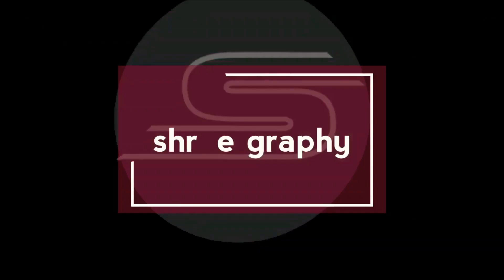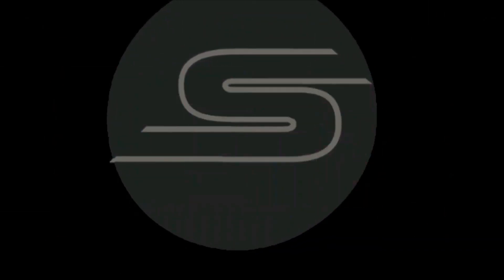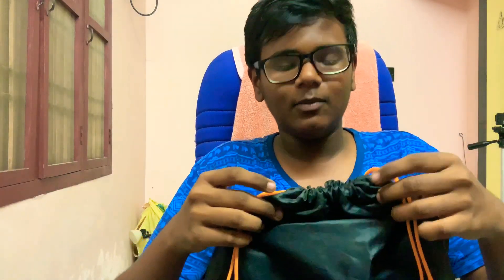Hi guys, welcome to the Street Girl channel. In this video, we are going to show you a bag. The bag is ready — this is the moda.